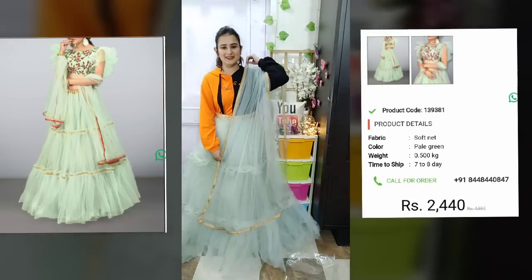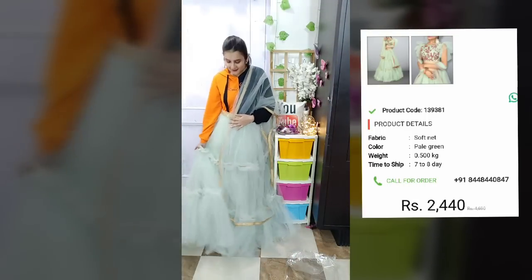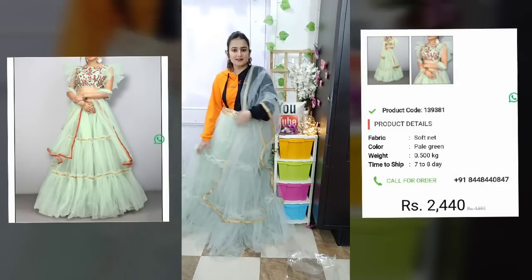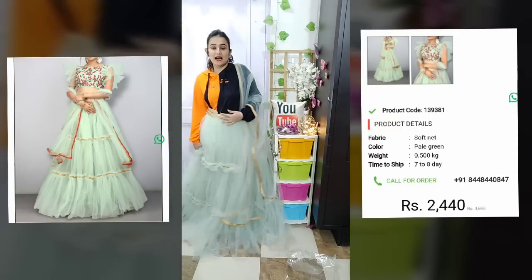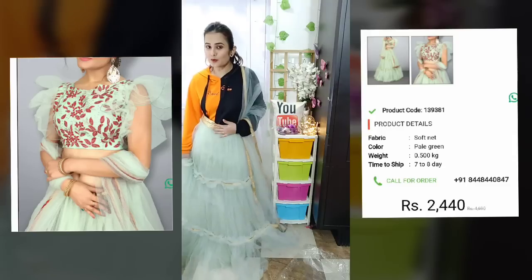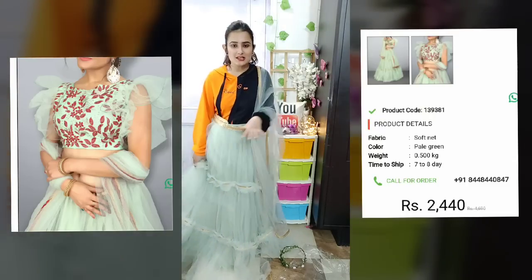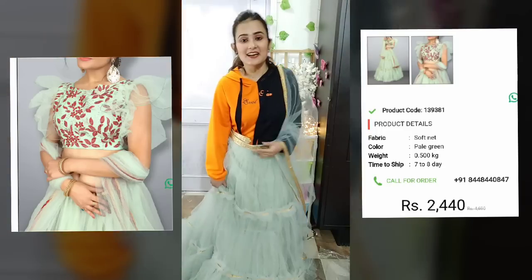Guys, let's see - it looks very pretty. It has a nice flare. Look at how beautiful the flare looks - it looks very good. You can see the length - it looks very good. It will look very nice at a reception. It is perfect for reception wear. I love it!